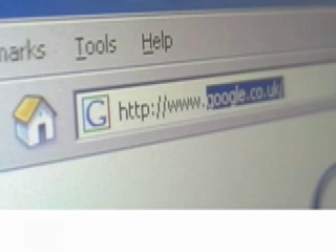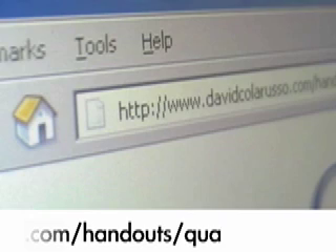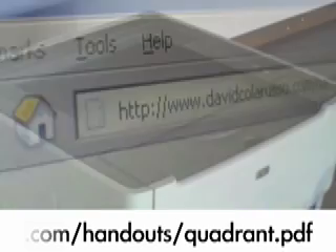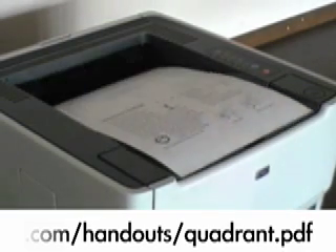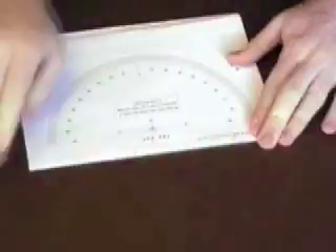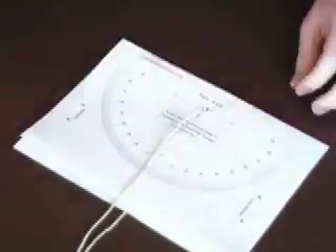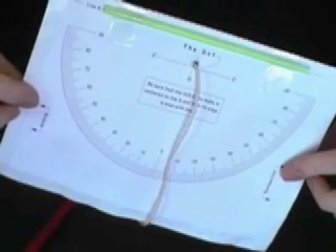Start by visiting www.davidcoloruso.com and downloading a PDF document located there. To find the altitude of an object, point the business end of the quadrant straight at it.